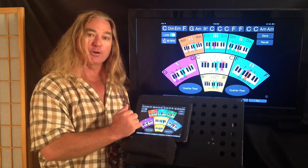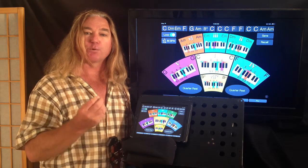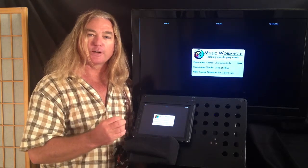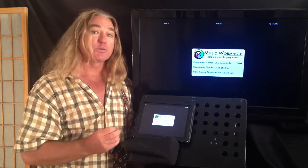You can project the iPhone app onto an overhead projector or a TV screen such as this one. This app helps people to play music together. It is a music theory reference tool that is excellent for music teachers to communicate the more complex subjects of music to their music students.